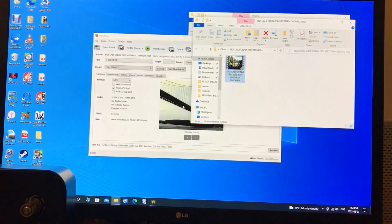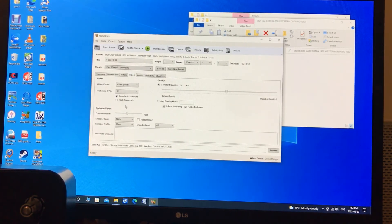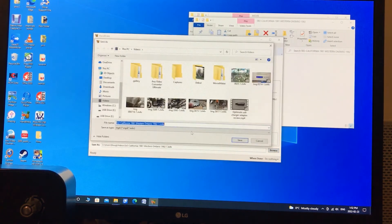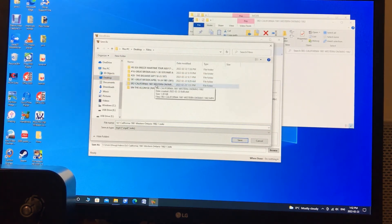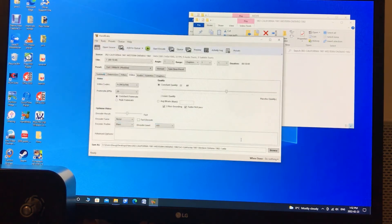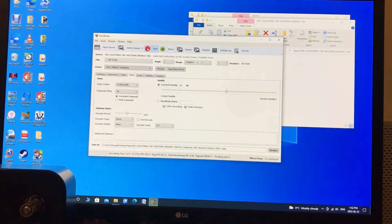I want to convert this file. Go to video, select constant frame rate, select 20 frames a second. Then browse to where I want it to be saved — in the folder right beside the one I'm working on — and save that location. So I've got constant frame rate 20 in the video file, and then I press encode. That's all there is to it. It will finish up and say Q finished. Your progress bar is down here at the bottom.